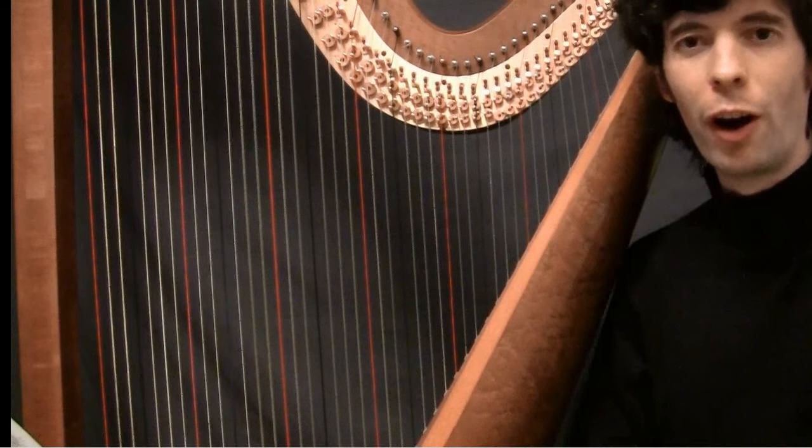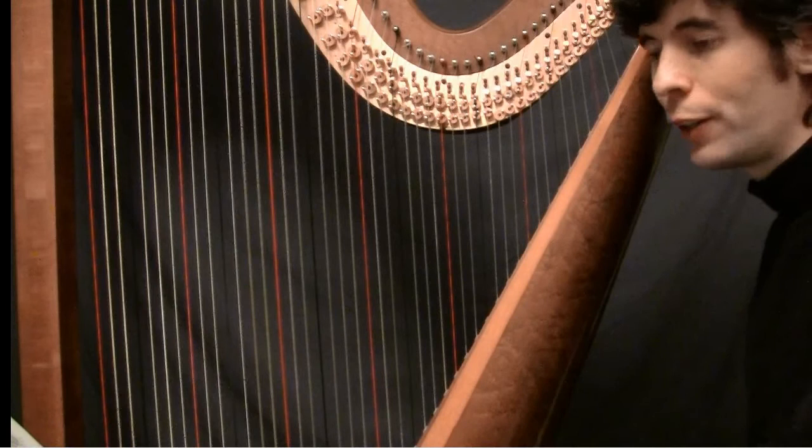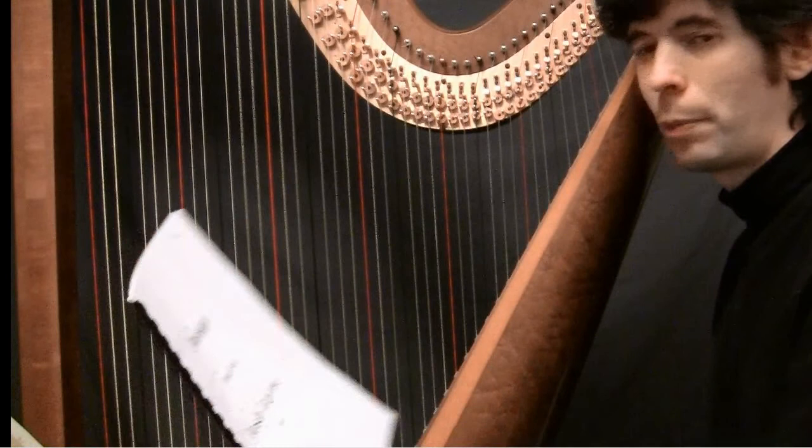Hello everyone, it's June 5th, 2012, it's Tuesday — it's Harp Tuesday! And this week I'm going to conclude my in-depth look at my own composition, Passage.